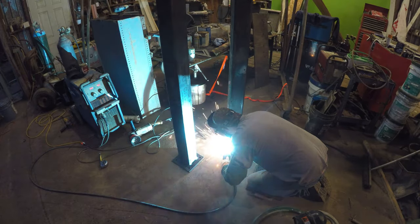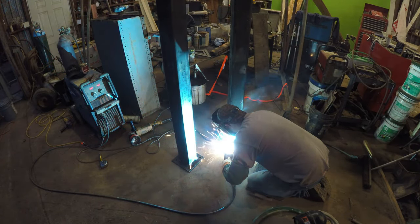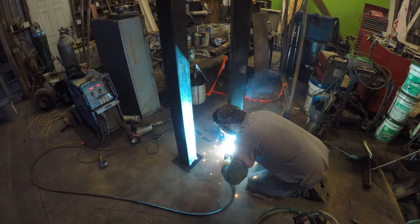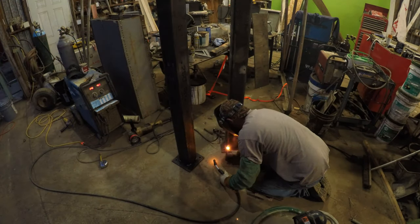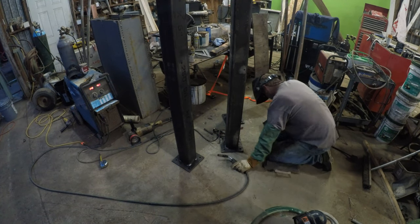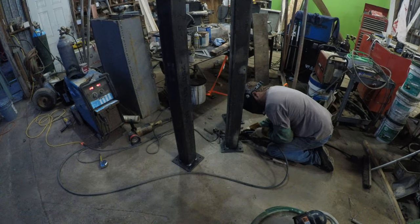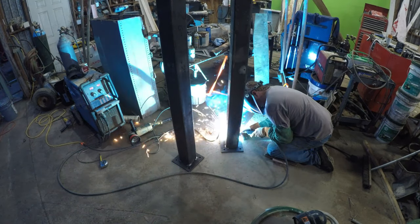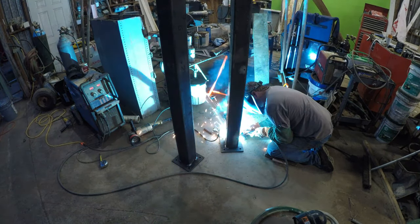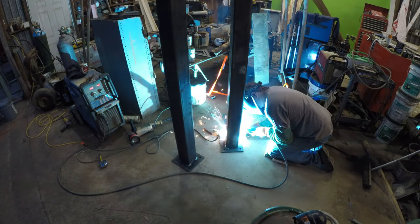I was listening to podcasts while doing this, so most of this video is muted. What I mean is my friend wanted a better finish, so he went back and grinded and smoothed all that stuff out a lot better than I did. I don't have the patience to do a lot of that sometimes — the older I get, the less patience I have.